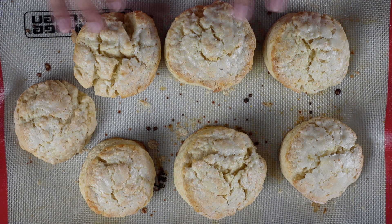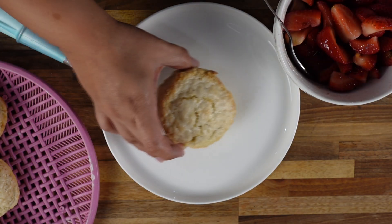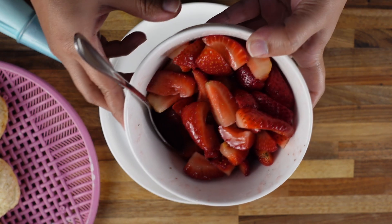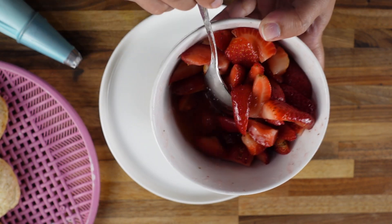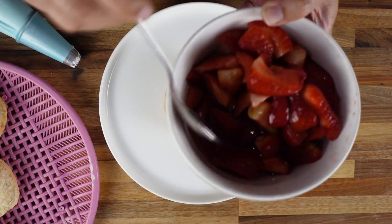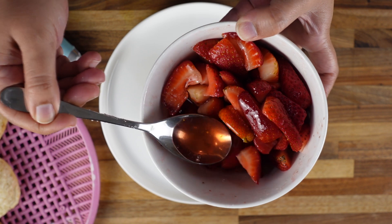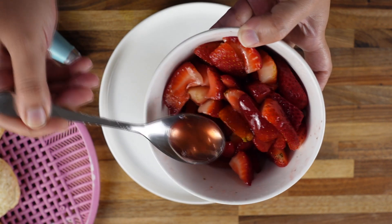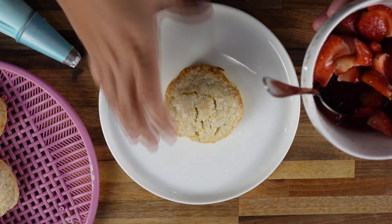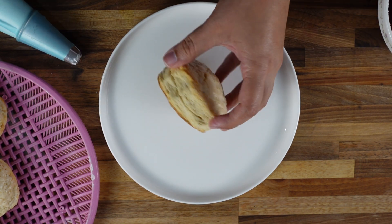These are really hot right now so I am going to let them cool down. Our biscuits are nicely cooled down and the strawberries are ready too. Look at all those juices — that's exactly what we wanted: strawberry juice mixed with the sugar, and that's going to taste real good on our biscuits. So let's cut this in half.